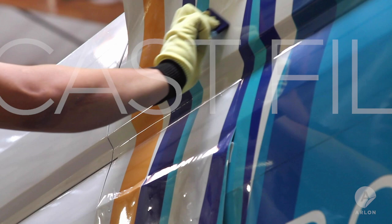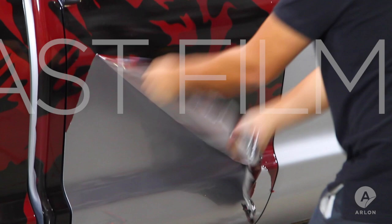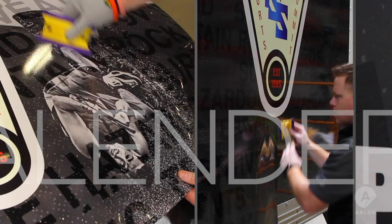Because of its superior conformability, a cast film will work best on deep channels, rivets, and compound curves like a bumper or door handle. It's also recommended for longer term wraps, or when you have to guarantee clean removal over extended periods of time. A calendared film will work best on flat surfaces and simple to moderate curves.